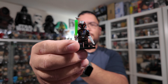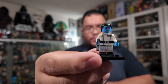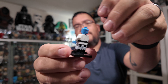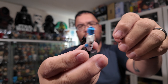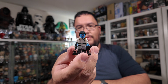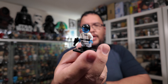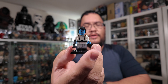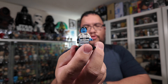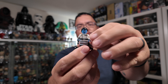Next up is Grand Admiral Thrawn — nicely detailed. You've got the little gold shoulder pieces on the torso, and the face is really nicely detailed. You can take the hair off and switch the face around — two different facial expressions with Thrawn as well. I think he looks relatively well done for a Thrawn minifigure. I haven't seen what the legitimate one looks like, but this one looks really good. I've seen other fake Lego minifigures where the skin tone is darker, and I think this one looks more accurate to Thrawn's skin tone. This is probably one of my favorite figures from this set.